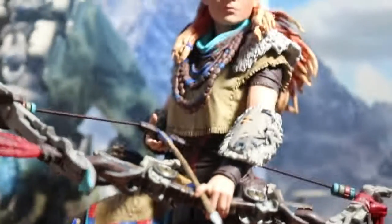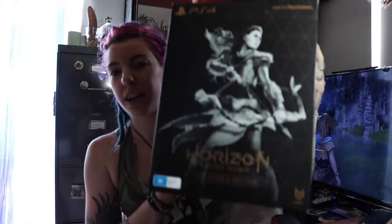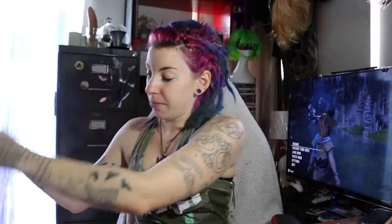Hey everybody, Alex here and welcome to Horizon Zero Dawn's unboxing. As you can see I've already opened it because the game's actually on in the background. I had to load it up and everything but we are going to unbox it. I worked extremely hard to get myself the collector's edition and it came this morning - it was very late. It is the third currently so it came a little bit late.